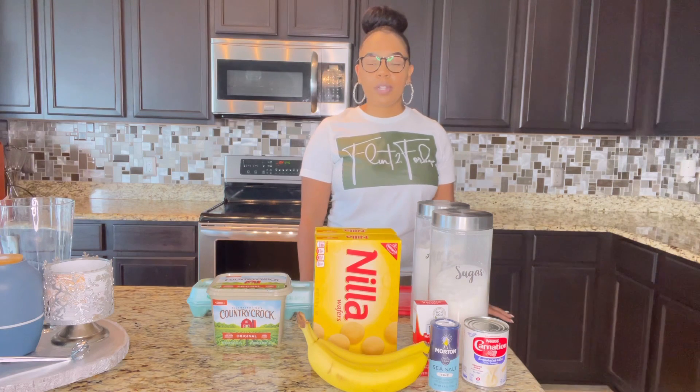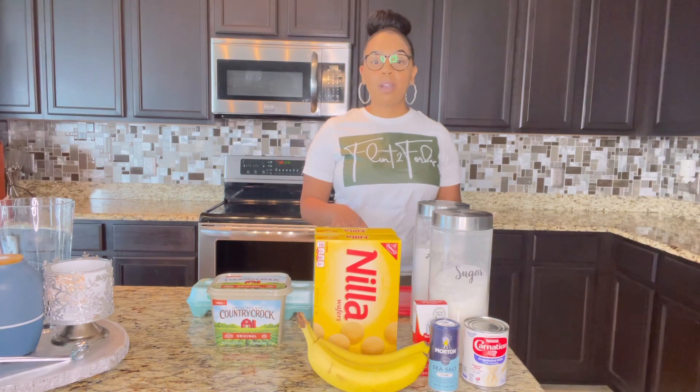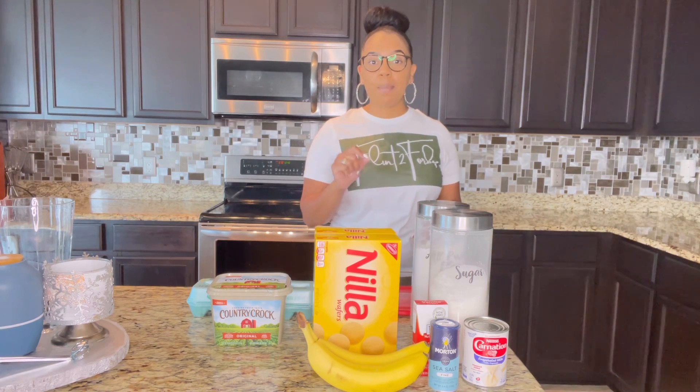For today's video, we're going to be cooking southern banana pudding. I don't know where y'all from, but growing up I always had baked banana pudding — you heard me right, baked banana pudding.